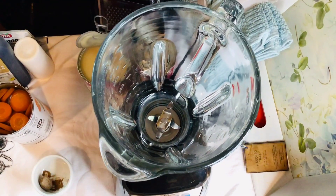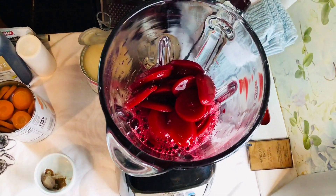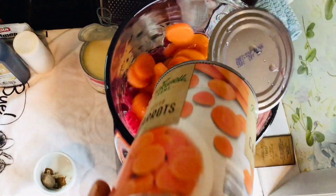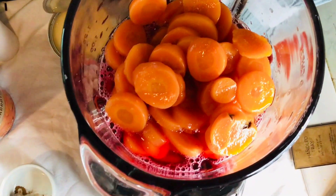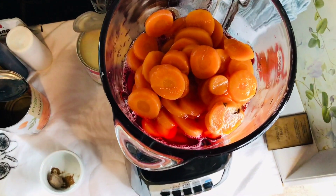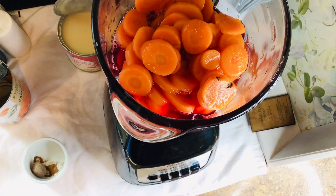I'm going to start blending now — combining everything together. That is the beetroot and this is the carrot. I'm going to add some cold water. I like my water cold because I don't like to put ice in my beetroot.